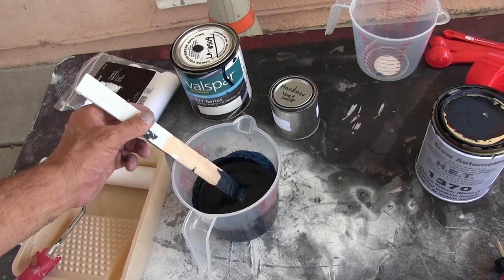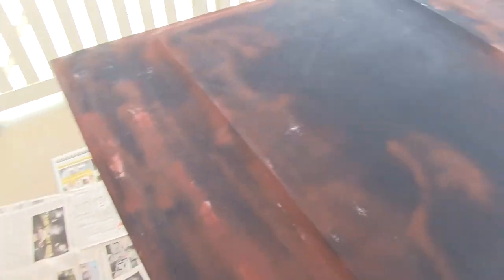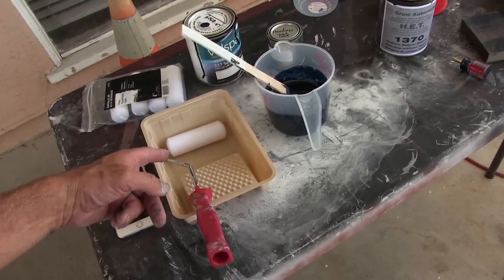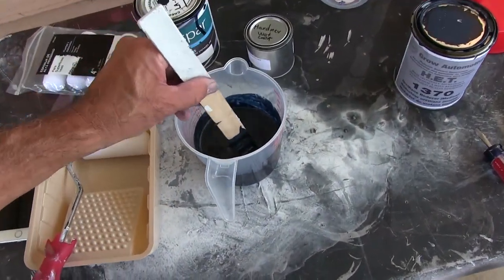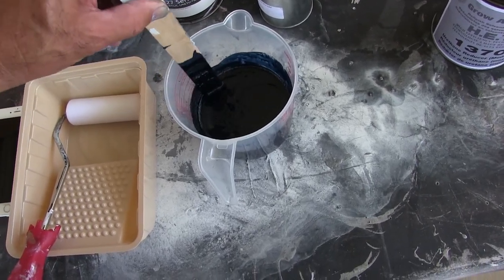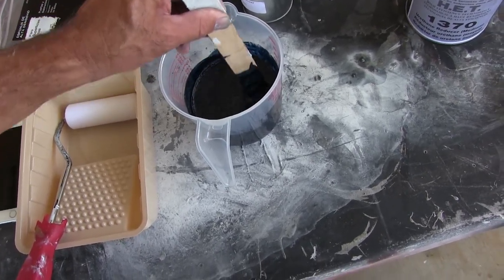My problem was I put it on too thick, and if you put it on too thick it doesn't level by itself - it just sits there in blobs. Terrible - I didn't know that. I'm going to put it on thinner this time. Another mistake was probably shaking the paint - you don't want to shake it and get air bubbles in your paint. You want to stir it, not shake it.